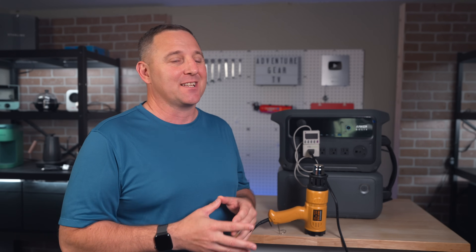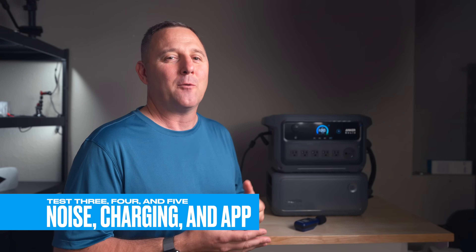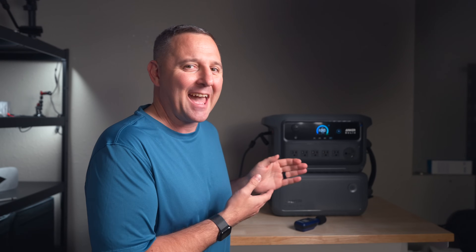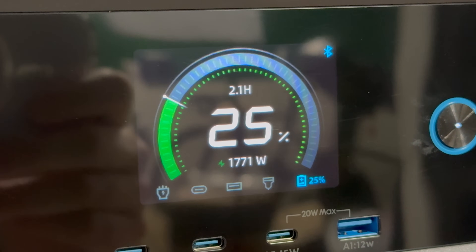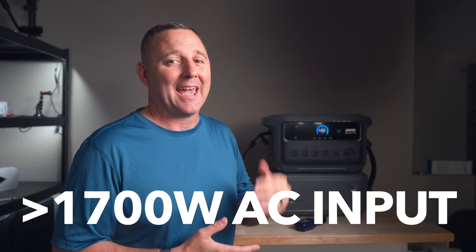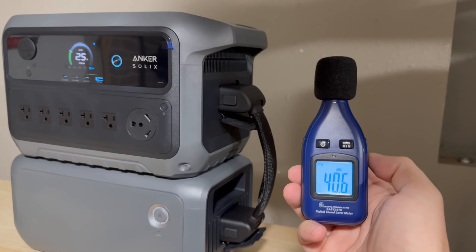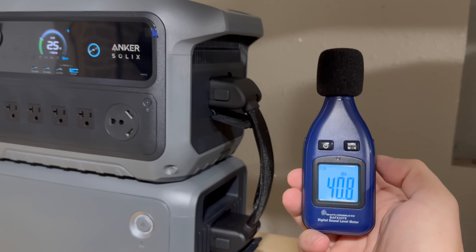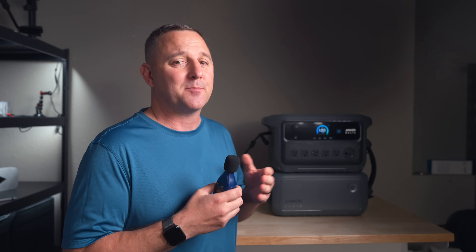3,000 watt hours is a ton of usable energy for any serious home backup or off-grid adventure. After draining the batteries, I recharged them and wanted to see exactly how fast that would be and how loud the unit would get. Plugging it into the wall, it consistently pulled over 1,700 watts, right up there with its maximum rated AC input of 1,800 watts. The fans kicked on to keep things cool, and measuring noise from about a foot away, the max I saw was around 43 decibels. The official spec says it stays below 45 decibels under full AC load, so my test was spot on — impressively quiet for how much power it was handling.